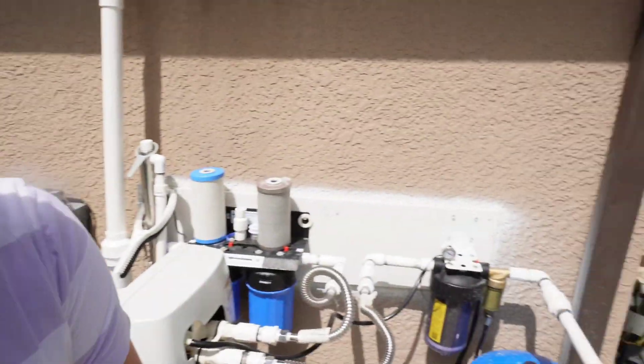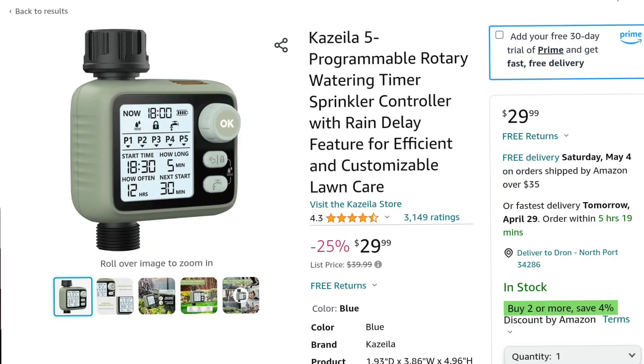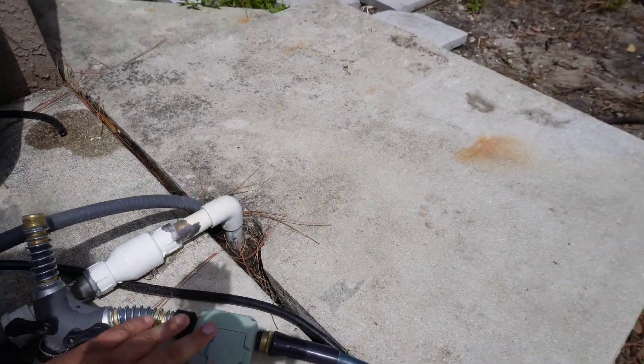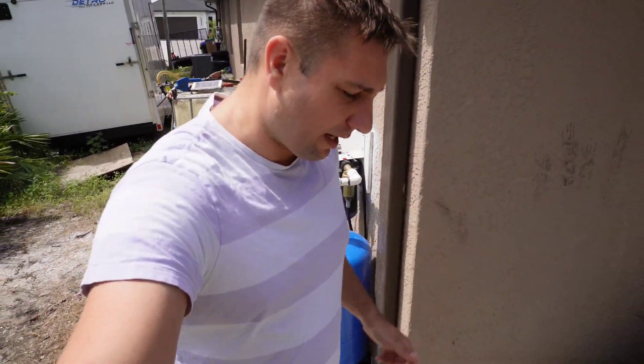I have a little computer timer here. I set it for 90 minutes, two times a day — that's three hours total. I run it in the morning and again at 2 p.m. The timer cost me $24 on Amazon and the aeration nozzle was only $12 on Amazon. I just connected a hose to it and that's it.